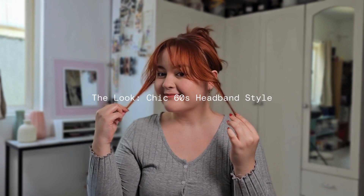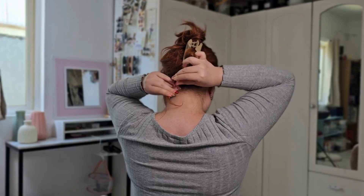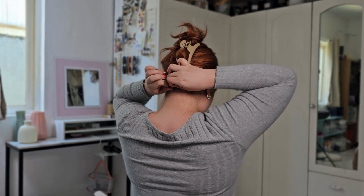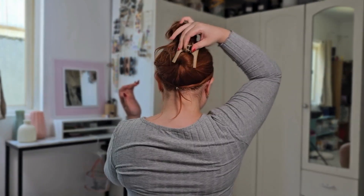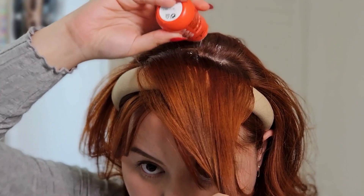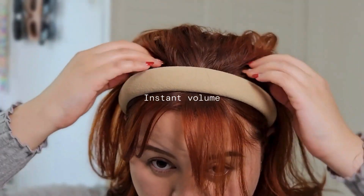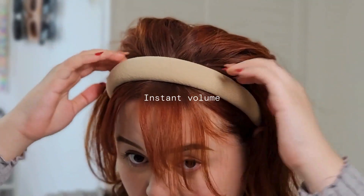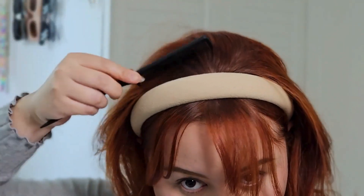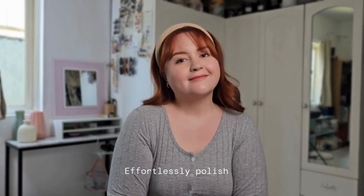For the second look, I'm going to section my front pieces because I want the hair to look neat. Smooth it out and tie it at the back. With my headband on, I'm going to sprinkle in the powder to the back part of my hair in sections, focusing on the top. Teasing is optional! Smooth it out with a comb for that effortlessly polished look. And you're done!